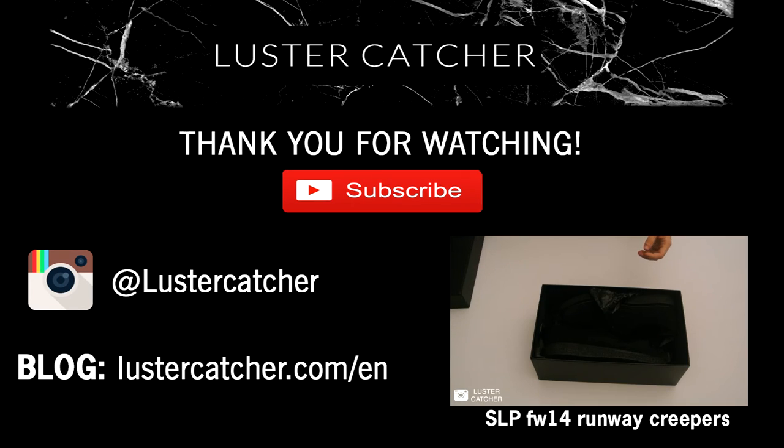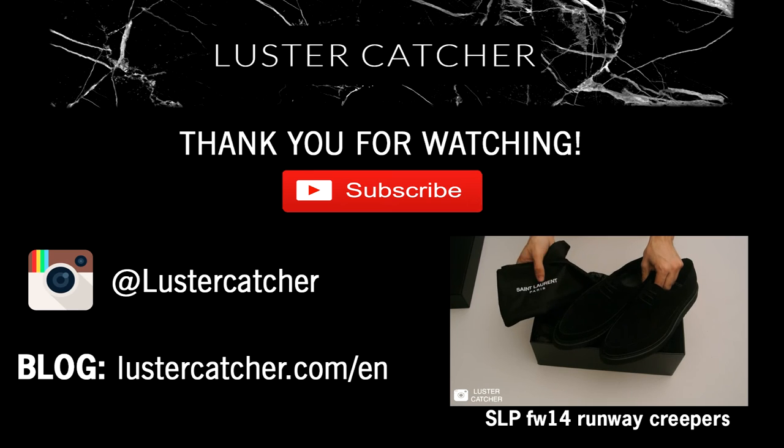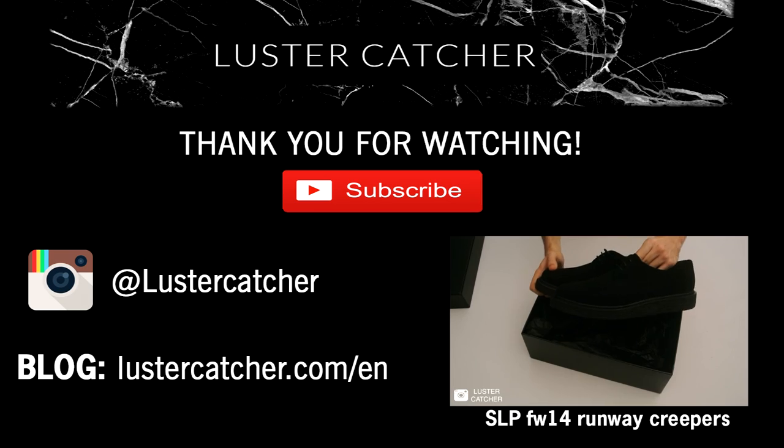Let's open it. Okay, there's some wrapping paper. The shoes, obviously. Saint Laurent black dust bag with the Saint Laurent logo in white on it. It's made of cotton. The shoes are a really sleek figure, even with the crepe sole, which is very thick.